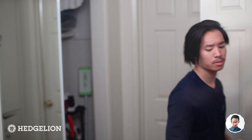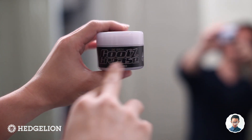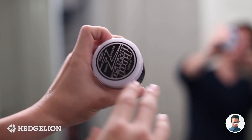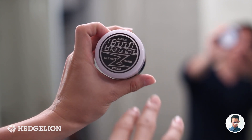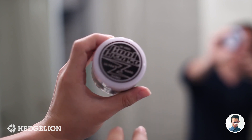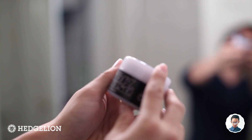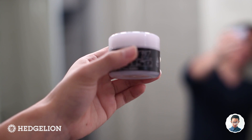So this is the pomade — Cool Grease Z Ultra Hard. We see slightly different design work here. The jar has a grayish-white finish with kind of a Toy Story Zurg design to it. This is still a water-based product, still the same size jar — I believe it's an 87-gram jar — and overall it's a pretty simple appearance, nothing too loud.